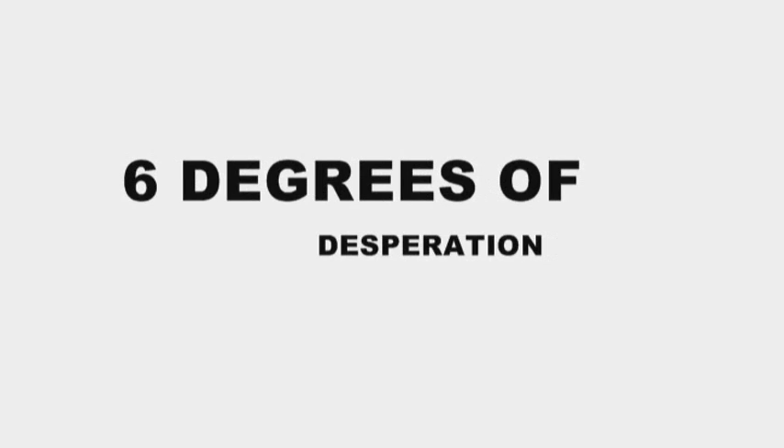Hi, this is Chuck Falaw. We are on the set of Six Degrees of Desperation. Right here is Chandler Darby, one of our stars, and he has a cool little trick he wants to show you.